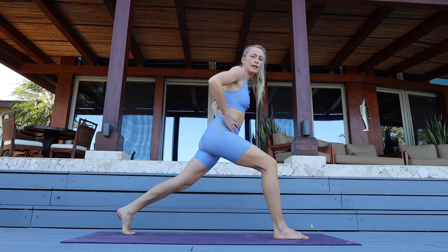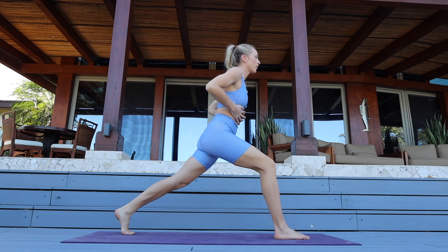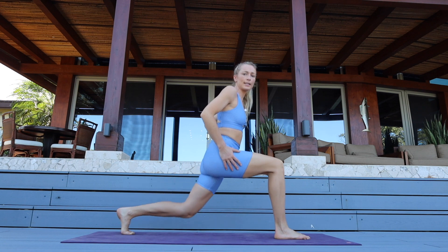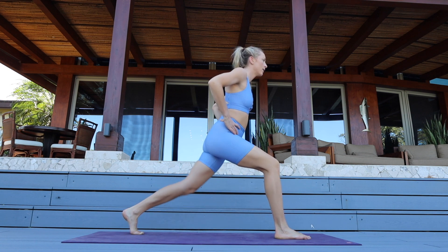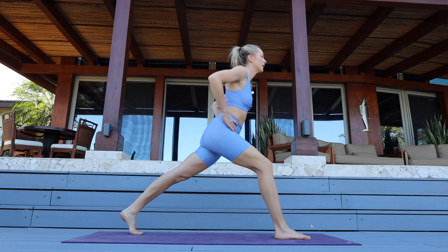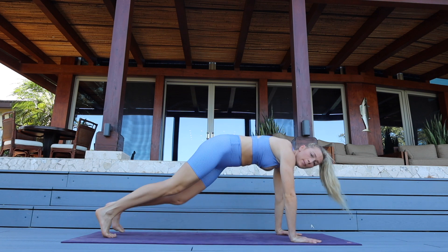Drop that back knee and come up. Straighten it — drop that back knee and come up into a high lunge for ten. Nine — core is wrapped in — for seven, staying low in this right leg. For five, tap the ground, three, two, and one. Extend long.